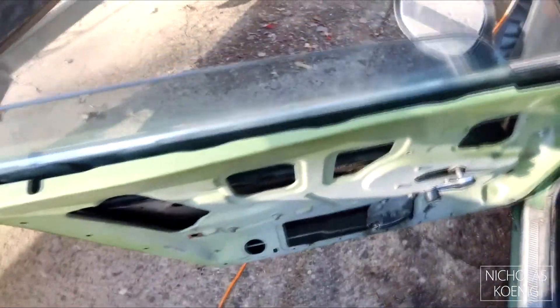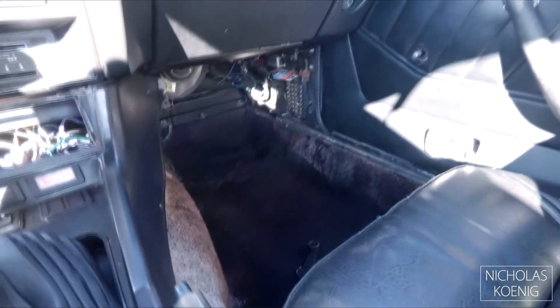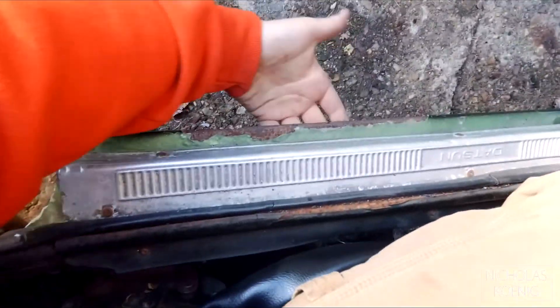Doors still don't shut, this window only goes up halfway, that window goes up all the way but neither of them lock or actually shut. Got a dash pad — that'll be fixed, no worries. Actually came with the jack. For being a $700 Datsun, stick my hand to the rocker — no biggie.